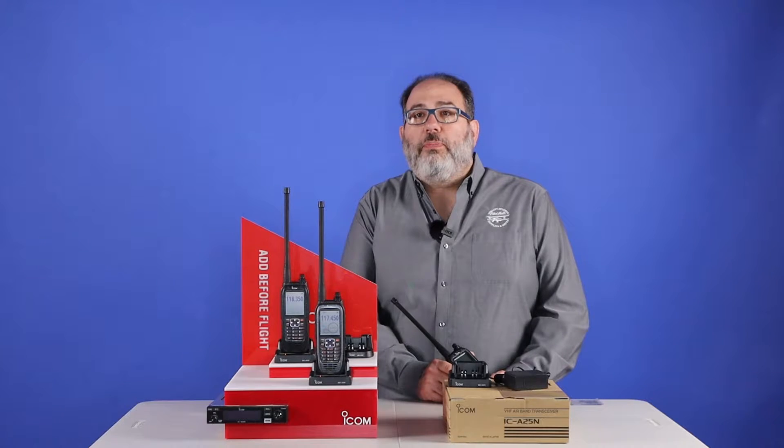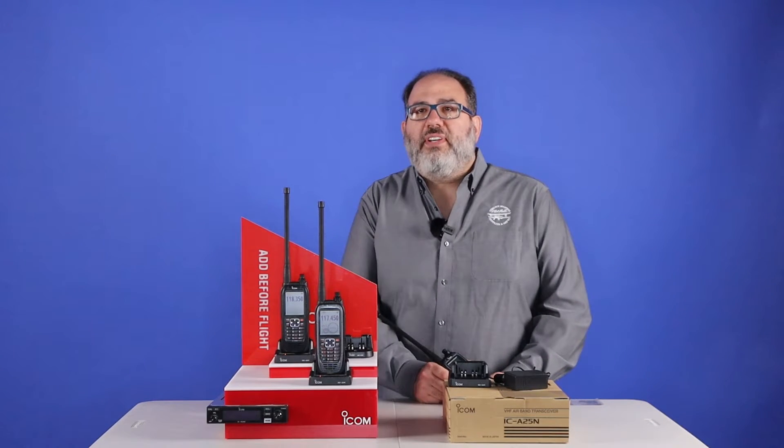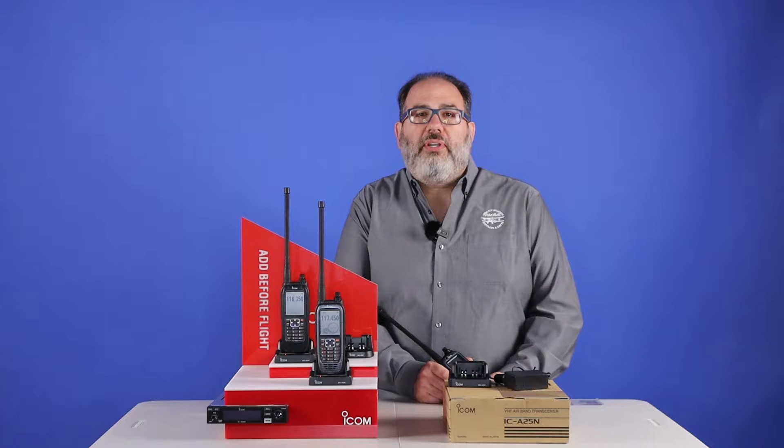Hi, I'm Neil with PilotMall. ICOM offers some of the most popular airband radios on the market. In particular, the A25 series is a bestseller here at PilotMall. There's a little confusion as to the options of this radio and the differences between the versions, so I thought I'd put together a video today to explain it to you.